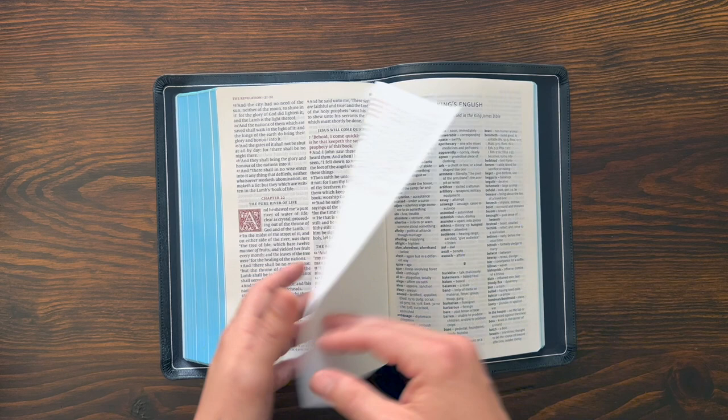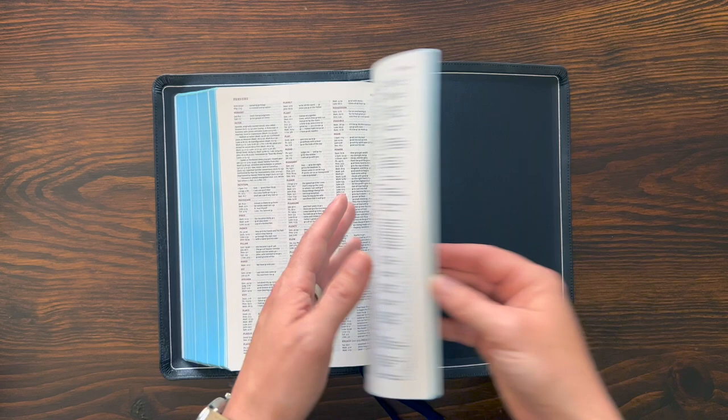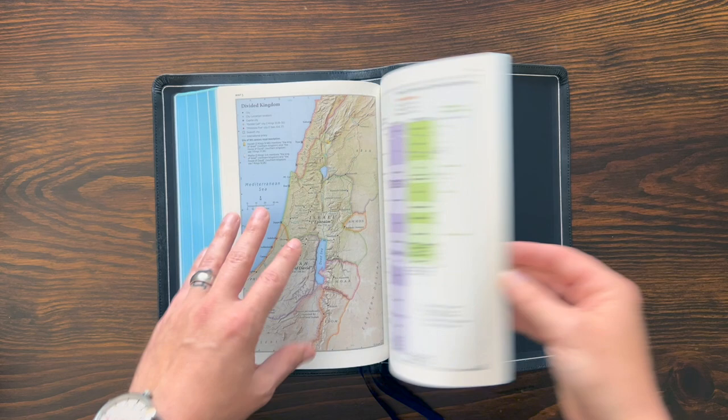...you get a glossary of terms in King's English, which helps you understand some of the words you may not know in the traditional King James. And then you get a concordance from Schuyler as well. So you get both the concordance and the glossary of King James terms.